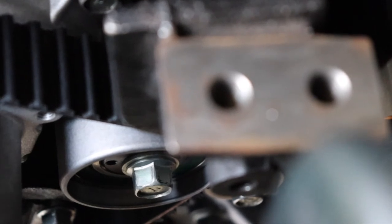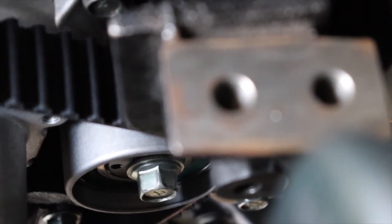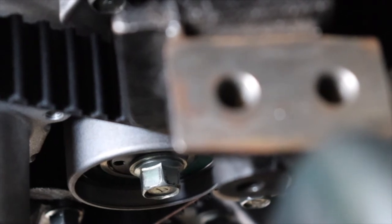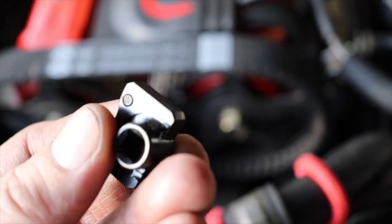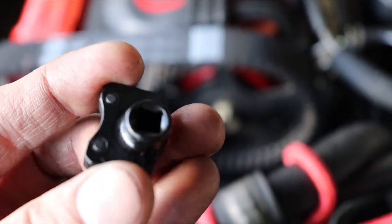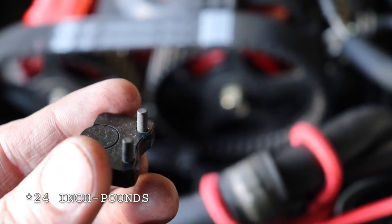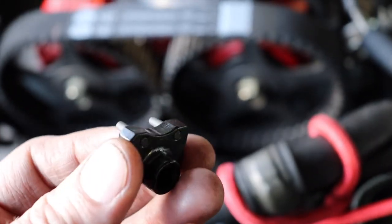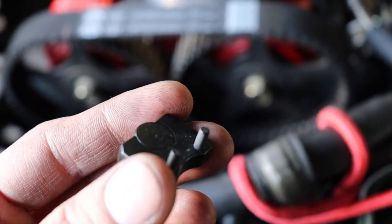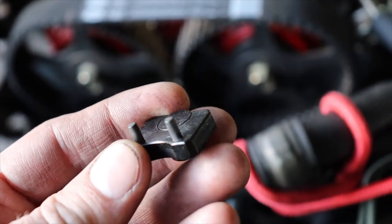You can see the tensioner pulley — it has two little holes on the left side which you need a special tool to tighten correctly, to get the right inch-pound setting. Loosen the center bolt, then use the special tool — it's two little holes that line up with the tensioner pulley with a quarter-inch drive on the back. Hook this to your beam-style torque wrench and set it to the specific torque setting when you tighten that pulley, then lock the center nut again. This ensures your timing belt isn't over-tensioned.